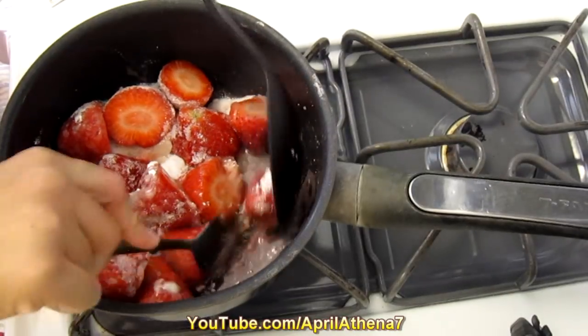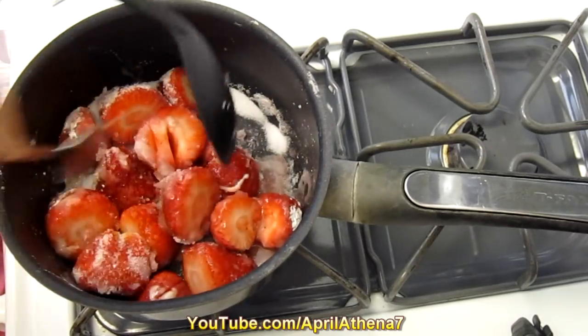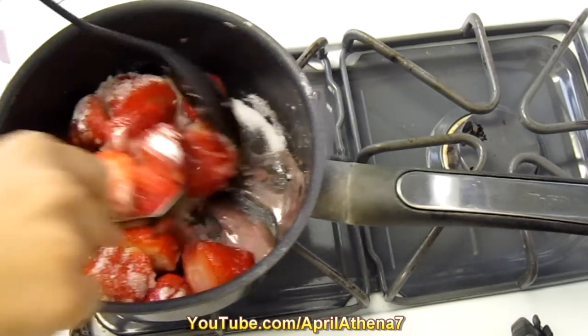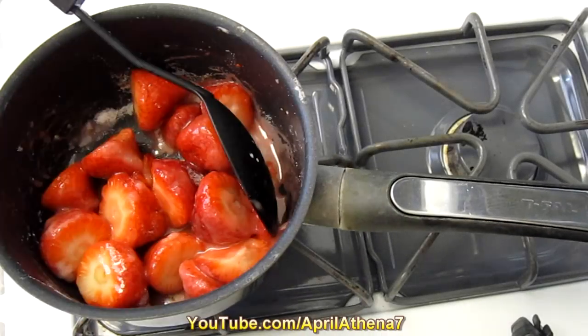I like to get a little rough with the strawberries and just poke at them and mix. Keep stirring until the sugar is dissolved, for about 10 minutes.